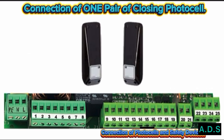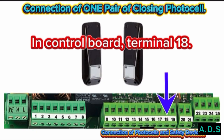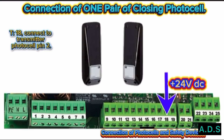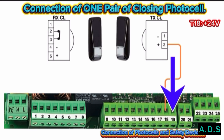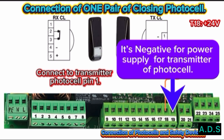Connection of one pair of closing photo cells — this includes a transmitter and receiver. Connect power for the photo cells from the control board. Terminal 18 is the +24 Volt DC output power supply for the photo cell. Connect Terminal 18 to transmitter photo cell Pin 2. Connect Terminal 19 to transmitter photo cell Pin 1 — Terminal 19 is the negative power supply for the transmitter photo cell.